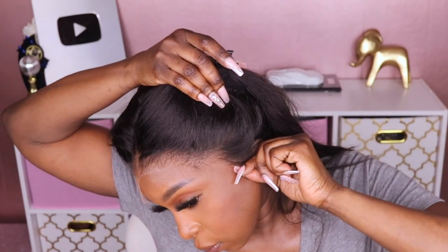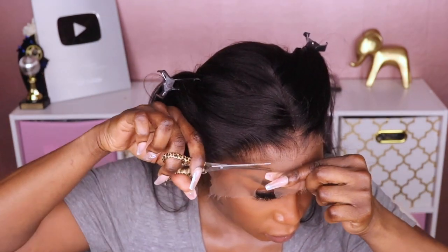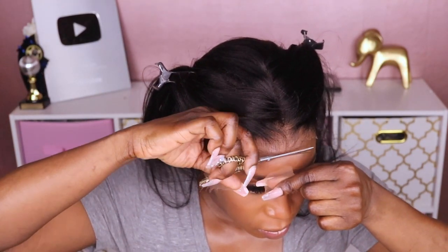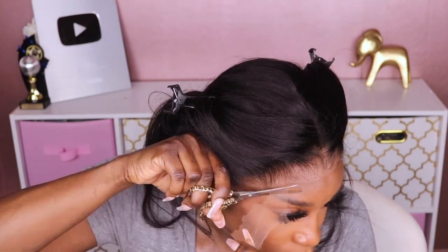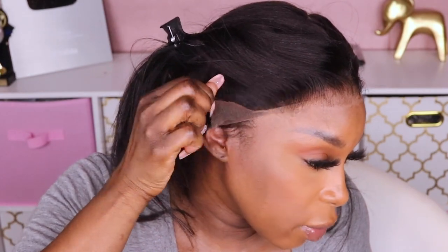Look at that — look how natural this hairline looks! Y'all, look at that. It's not even glued down yet — I love it!